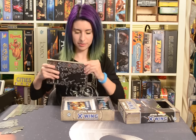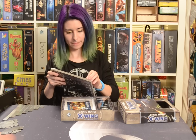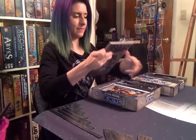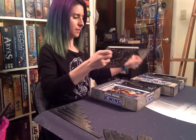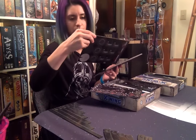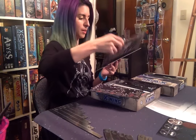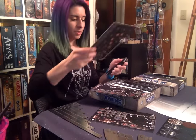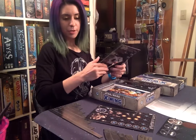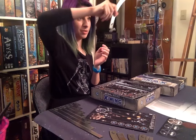So first of all, we've got these awesome chits. Let's check these guys out. So we've got our TIE Fighter little game pieces. We've got these guys, which I have replaced, thanks to my friend Chris, with these mirrored acrylic ones.